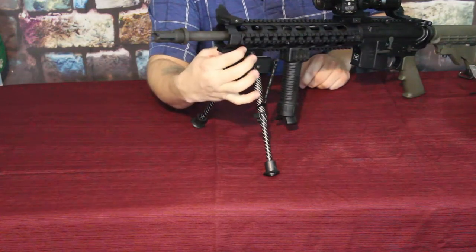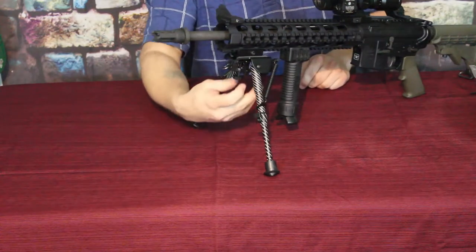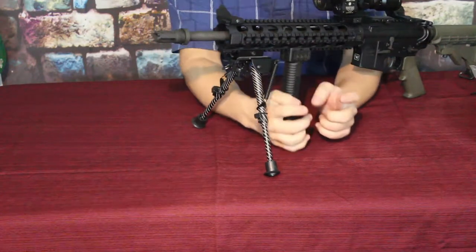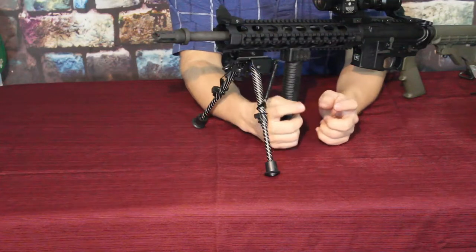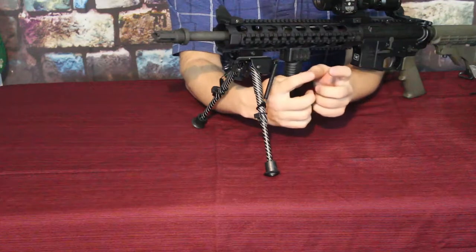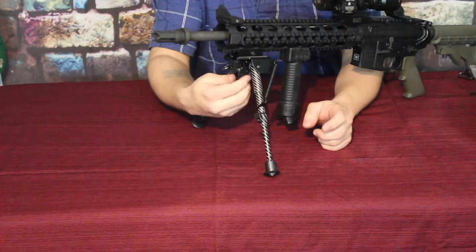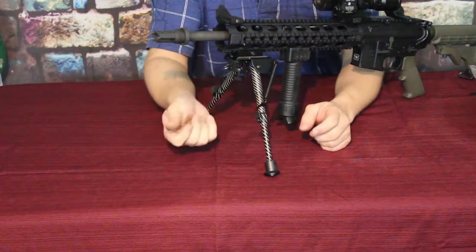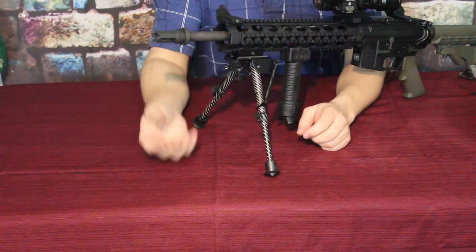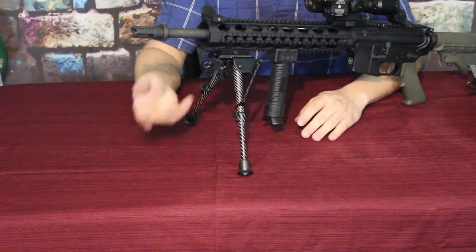Not too hard to put together. The best approach is to put the mount on the Picatinny rail first, let the center pin drop down, then set up the bipod so the clamp goes around the drop pin. Once the two side pins are lined up and locked into place, just spin the thumb screw down until tight enough, and you should be ready to shoot.